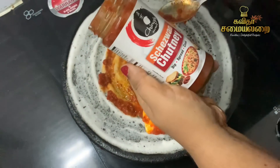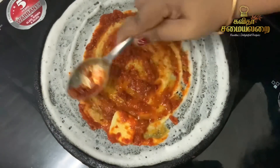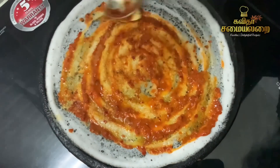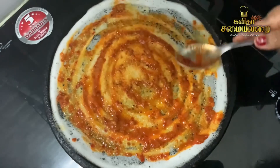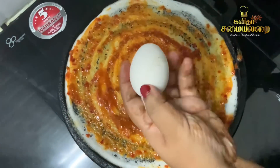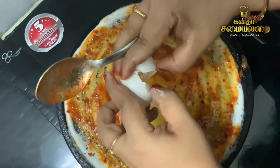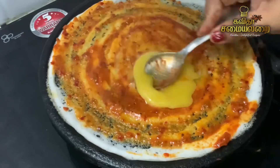The main ingredients of Schezwan Chutney are very good. We put a little Schezwan Chutney to spread the dough. In Tamil cooking, there is a recipe of Schezwan Chutney to spread on the dosa. Then we put a small spoon of chutney on the dough.